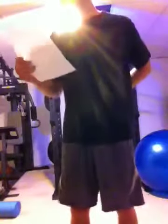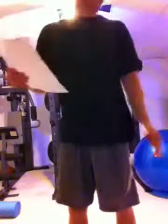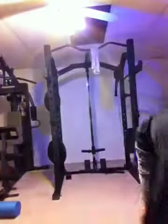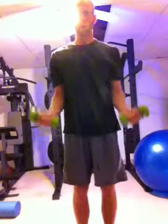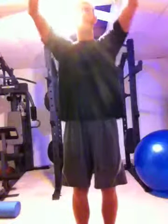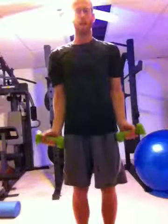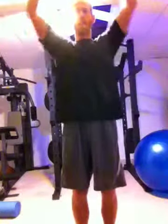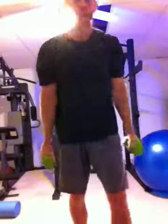After you do that for a couple of minutes, you're going to do 15 curl into Arnold presses. I'll show you those real quick. You just stand there, curl the weight up. Once you get to this point, turn them like this and press over your head. Come back down, reverse. Do those 15 times.